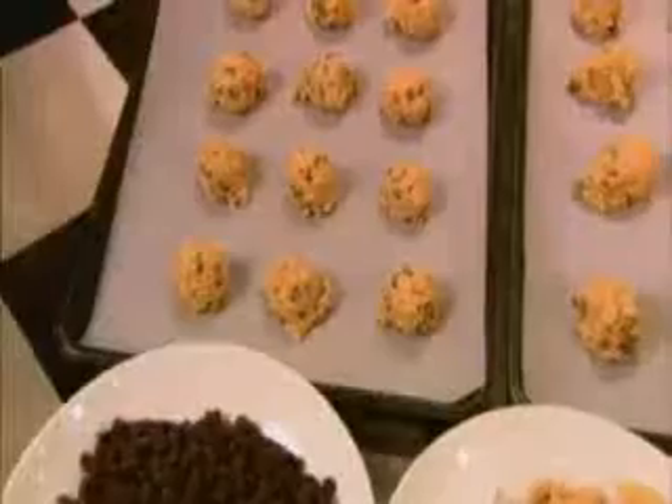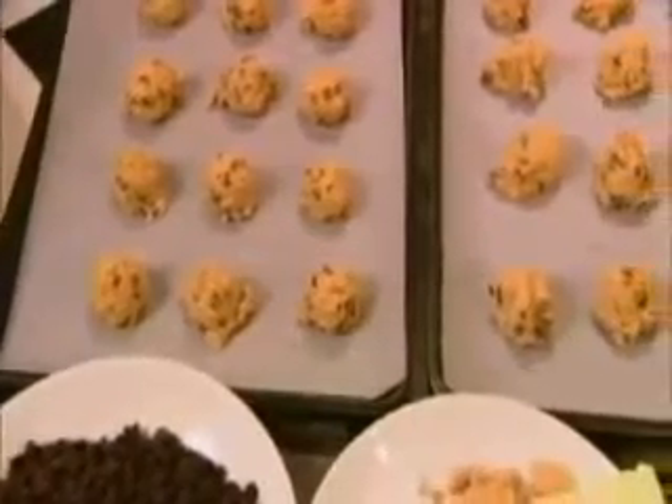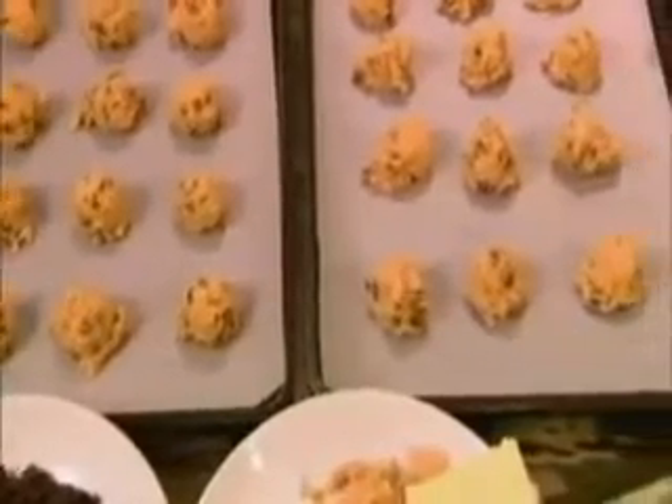Hi, I'm Eric Rupert, corporate chef for Sub-Zero Freezer and Wolf Appliance Company. Today, I'm going to show you how to make multiple racks of chocolate chip cookies, baked to perfection, using a Wolf 30-inch built-in oven.